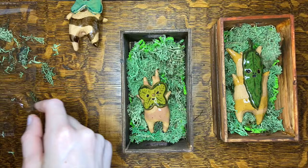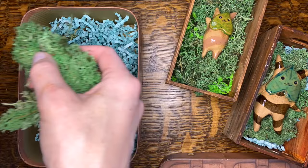A couple of the Koroks came out bigger than I was thinking, so I got some larger boxes and they actually look like little suitcases which is really fun.